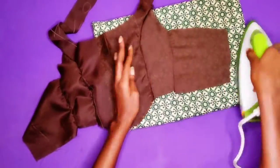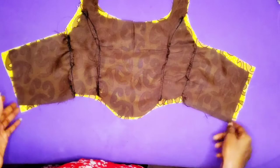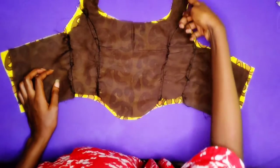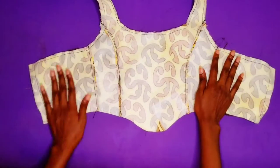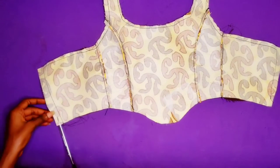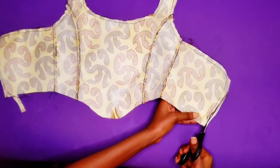Also guys, do not forget your lining piece. My lining piece is not looking identical to the main top — I made an unintentional mistake. So I am going to place my lining and my main top right sides touching each other and sew them together. After that I am going to trim out the excess and notch my curves so that it doesn't pucker when I wear it.